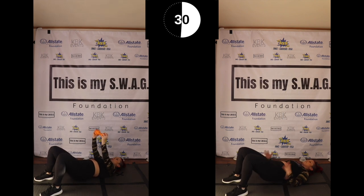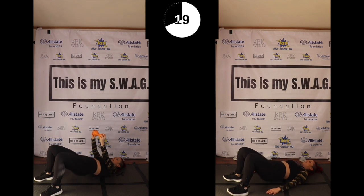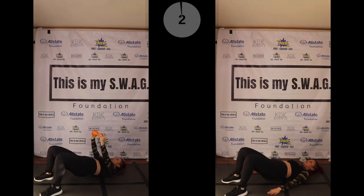Squeeze that butt, bringing it together. Here we go. I always think every time I'm in a circuit and I'm on the ground, this is a really good job. Just speaking the truth. You got this, come on. Breathe through it, tell yourself yes I can.